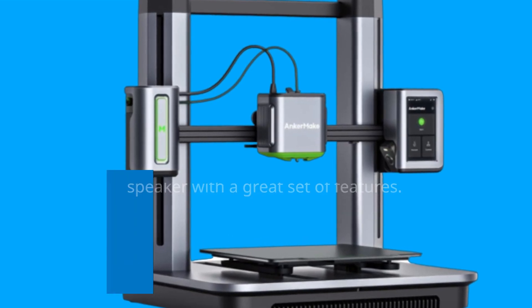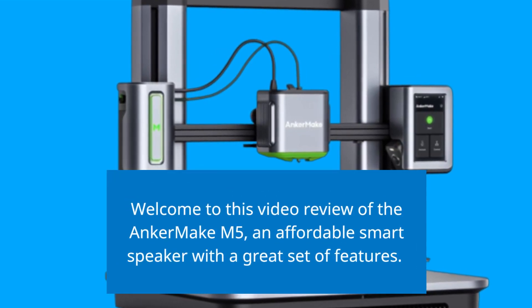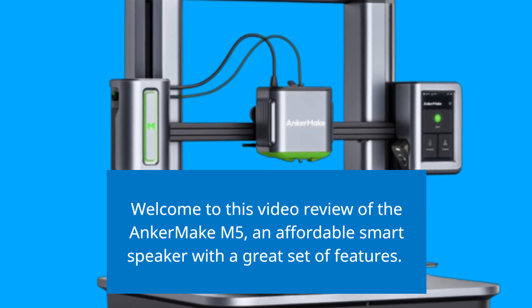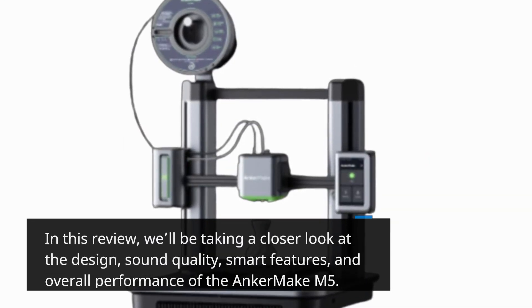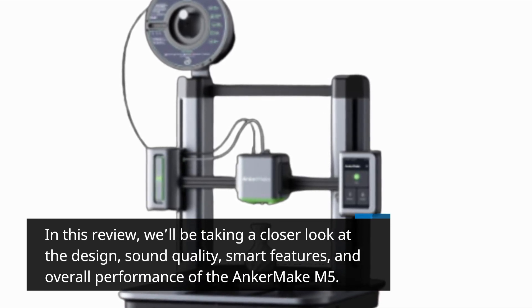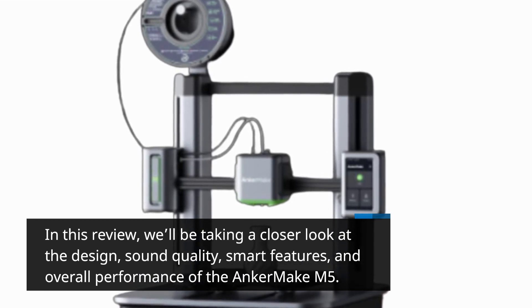Welcome to this video review of the Anker Make M5, an affordable smart speaker with a great set of features. In this review, we'll be taking a closer look at the design, sound quality, smart features, and overall performance of the Anker Make M5.